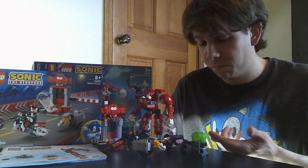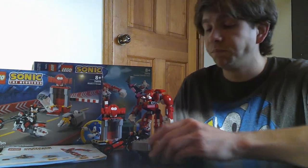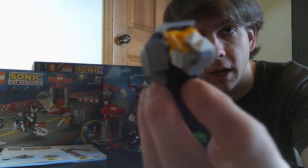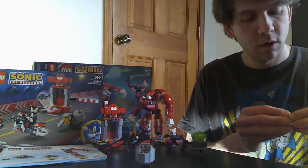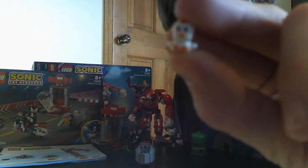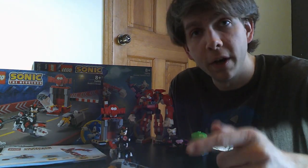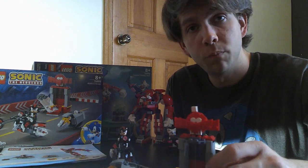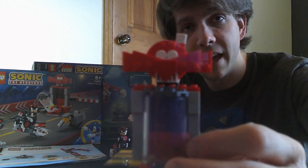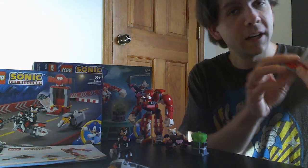Each set comes with three things — or at least this one technically has three, because one thing splits into two parts. Starting with the Shadow set since it's smaller: we have a little robot rhino which has what they call a 'Flicky' — a little animal — inside. So you can have Shadow run into the robot and free the little animal, which is cool. The next part is a little stand shaped like Dr. Robotnik's head, with a container to put Shadow in.